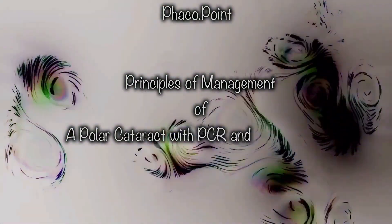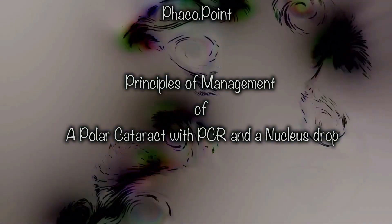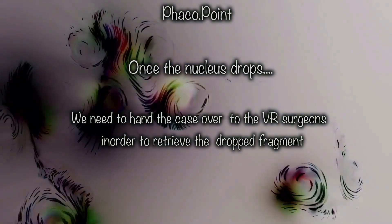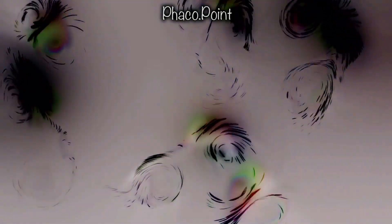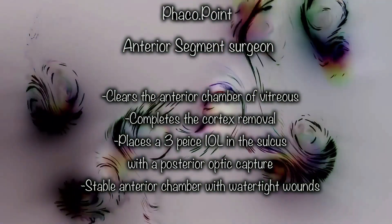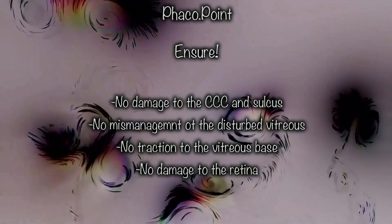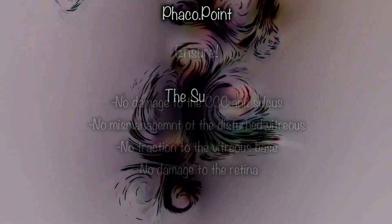I'd like to share how I would tackle a case with a posterior polar cataract with a breach in the posterior capsule and a drop of half the nucleus. This case will be taken over by the vitreo-retinal surgeons who will perform a pars planar vitrectomy and retrieve the dropped nucleus. But what if we as anterior segment surgeons could present the case with an anterior chamber completely free of vitreous, the cortex clearly removed, an IOL placed in the sulcus with a posterior optic capture, and secure wounds — while never endangering the vitreous base, the retina, or the macula?